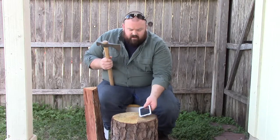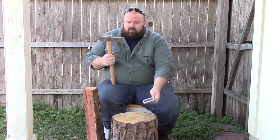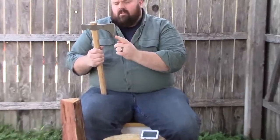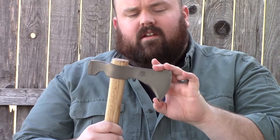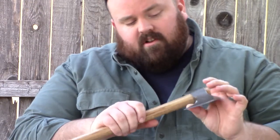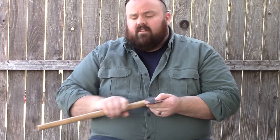It has a 4.21-inch cutting edge from tip to tip. It does have a kind of secondary edge — I don't know what you'd call it — but it's not sharpened. It's not very thick; it wouldn't take much. You hit it on a grinder, you'd probably sharpen it up pretty easily. You could use it for pull cuts or something. I guess it's called the beard, but I'm not sure what you'd call that blade edge.